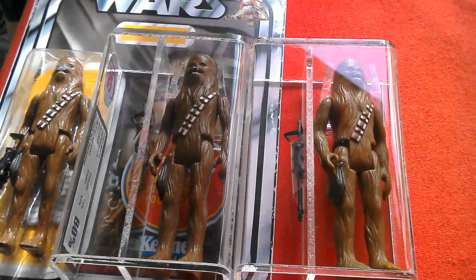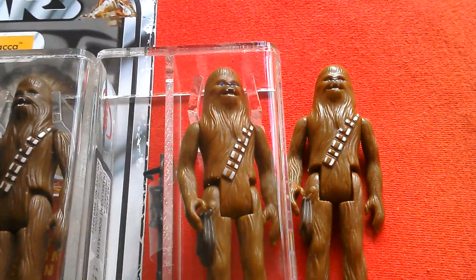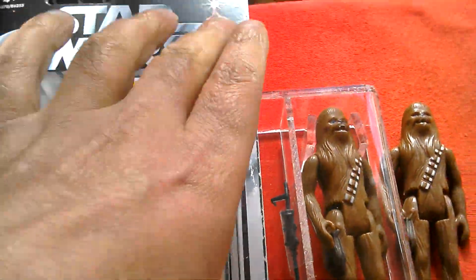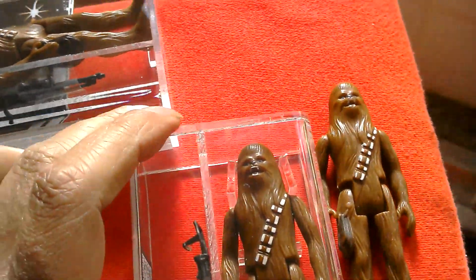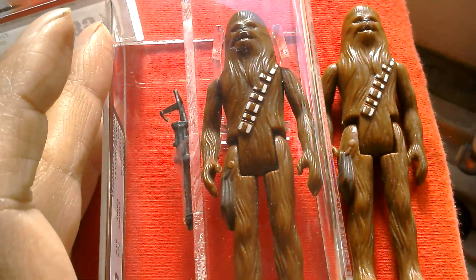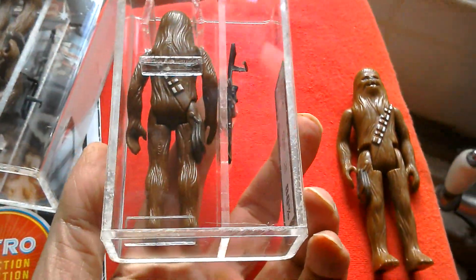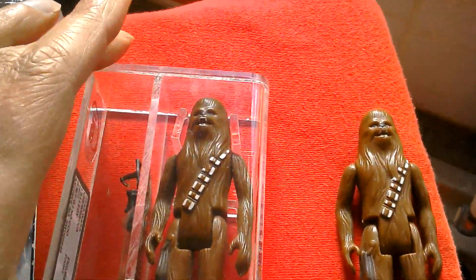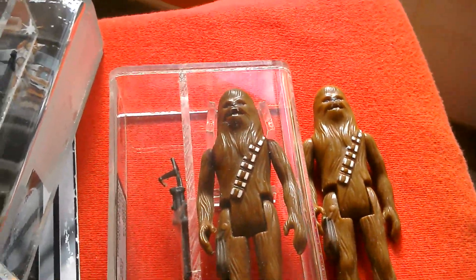Really nice to see all three together — and then this loose Lily Lede Mexican. Two Lily Ledes together, great looking figure. These Mexican figures are highly soft, they look great — a nice foreign variation. These Ledes and the Spanish figures are very cool.